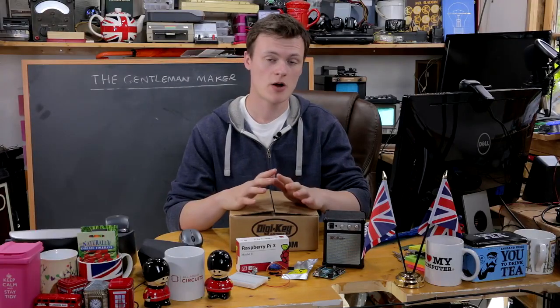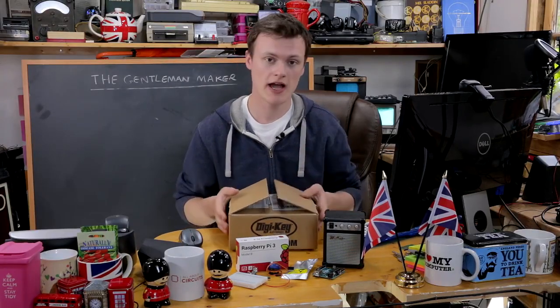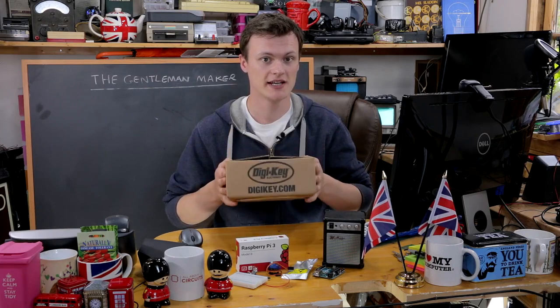And it turns out by complete coincidence that you can get everything from here from DigiKey — link in the description below.